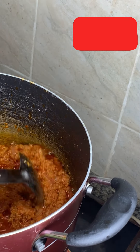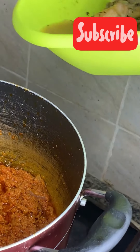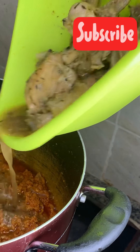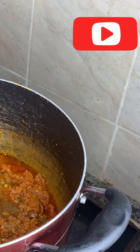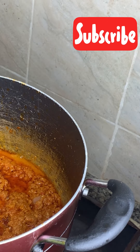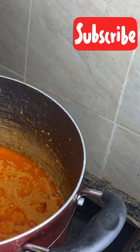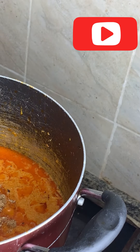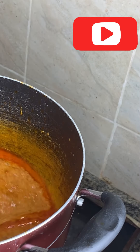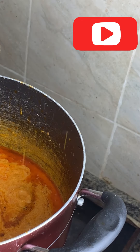Add the chicken stock. If you need to add more water, add it — that one is not enough. I'll be adding the crayfish now; I want to have that natural sweetness but I don't want too much crayfish. I won't add too much oil. I'll add the chicken.